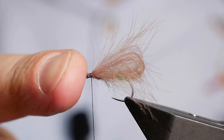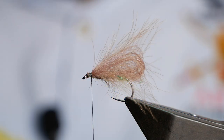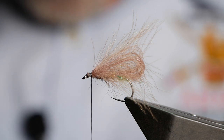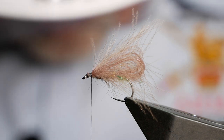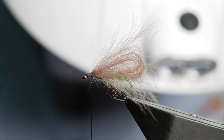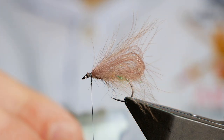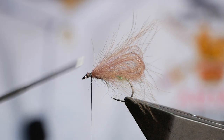To finish the fly I'm going to put my own little spin on things using some snowshoe hare — I'm a huge fan of the material. This one's been dyed olive. I'm using my stonfo clip to take a small amount off camera, as it's pretty awkward to do. I'll inevitably get too much in the clip, but that's not a big issue because once we spin it up in a dubbing loop we can thin it out.